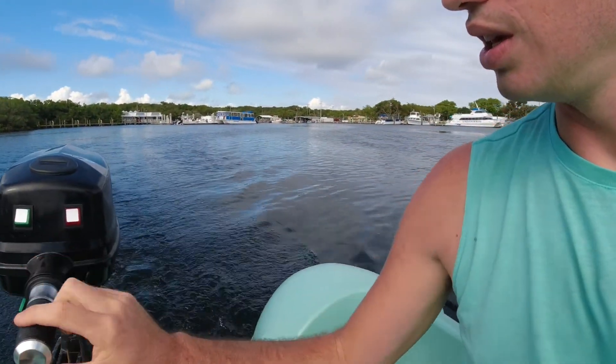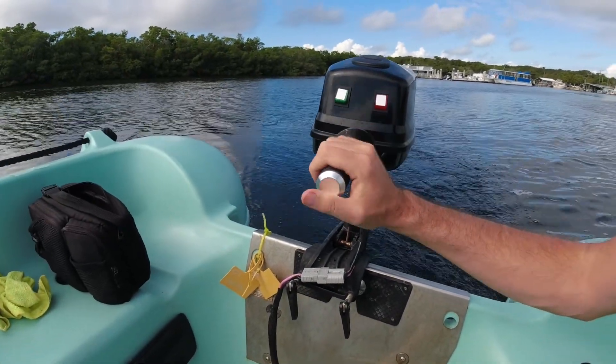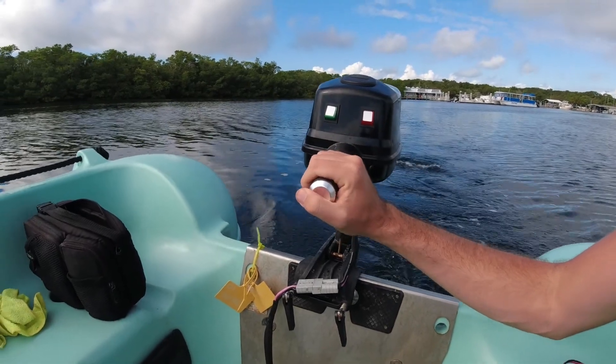Let's talk about some of the cons. The throttle is really touchy — between nothing and a lot is like barely any movement. That can be kind of annoying because you're barely holding it, then you twist it and you're going faster, and it's not super smooth.